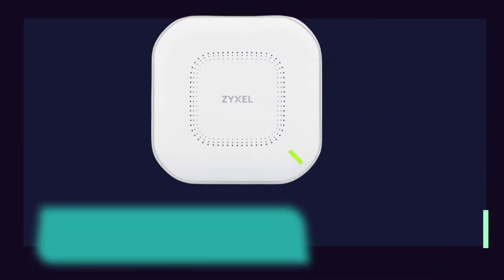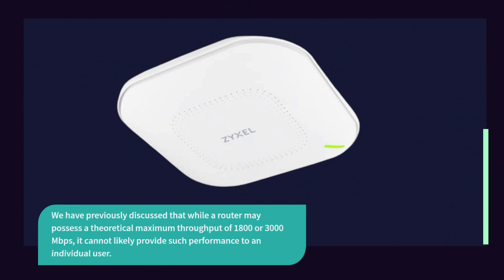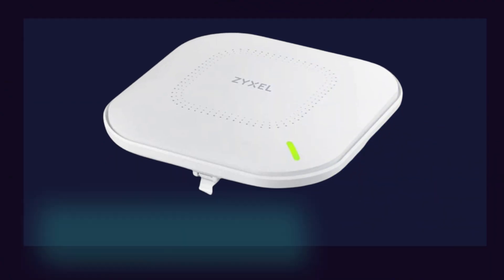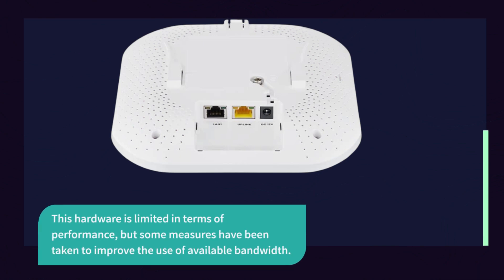Aside from the 2.5 GbE PoE port, this access point offers greater capabilities beyond its white plastic case. While a router may possess a theoretical maximum throughput of 1,800 or 3,000 Mbps, it cannot likely provide such performance to an individual user. This limitation is caused by client hardware capable of only single-channel communication, or a Gigabit LAN port restricting the uplink to the server. Some measures have been taken to improve the use of available bandwidth.